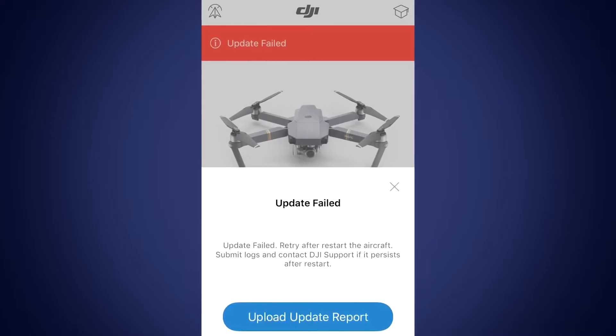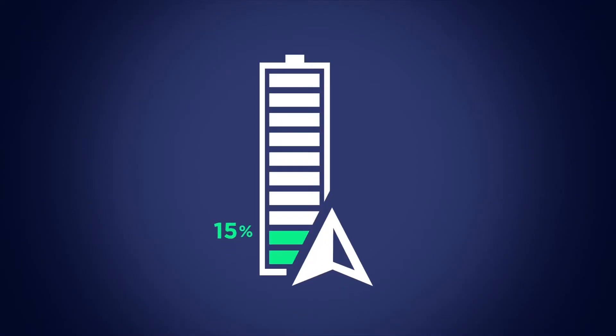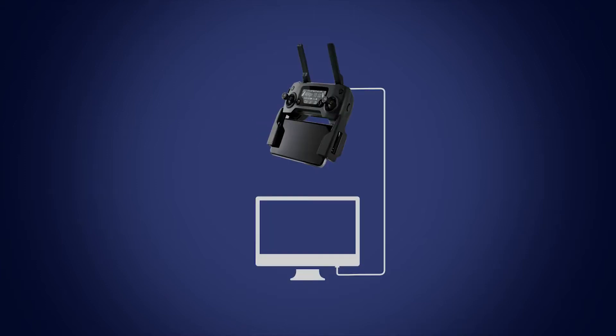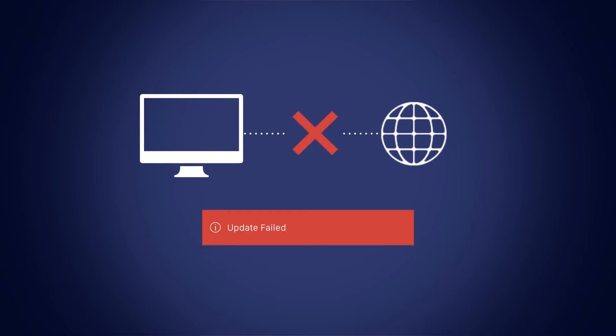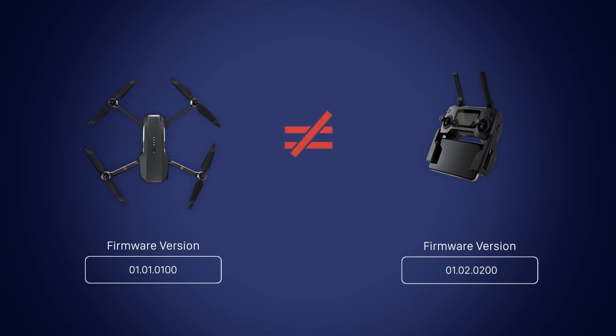If the update process fails, use these steps to troubleshoot the process. A device needs to be charged to above 50% for the update process to begin. If the update process fails due to a low battery, swap out your battery for a charged one or charge your battery. The update process will fail if you power off your device. If you lose your internet connection while downloading the new firmware version, the update will fail. If you're unable to link or update the remote together with your aircraft, they may be on different firmware versions. Update each device separately to the same firmware version.